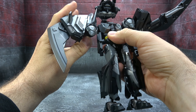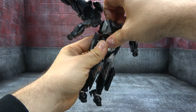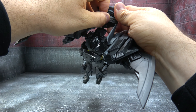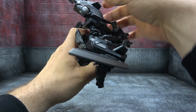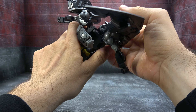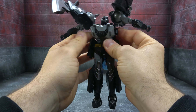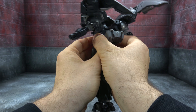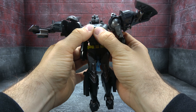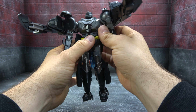Rotate the arms so that they're sitting on this side, but don't get them too committed yet because we've got to get some of this up and out of the way. Open up the chest, flip the back down, flip these pieces out, and tuck them up and underneath his armpits. This will secure the backpack and also lock the arms in place. Then bring that chest up and rotate the arms until it makes anatomic sense.